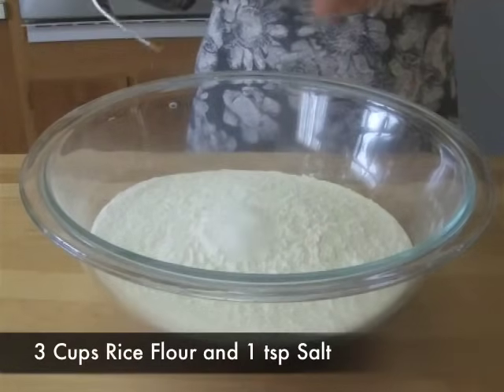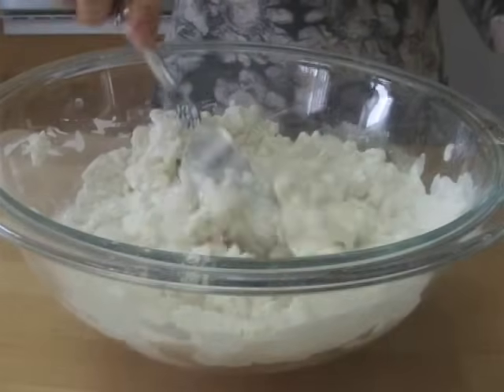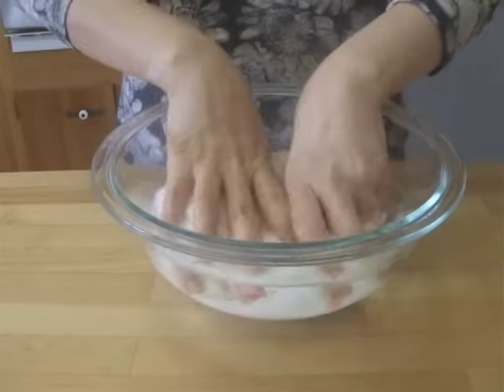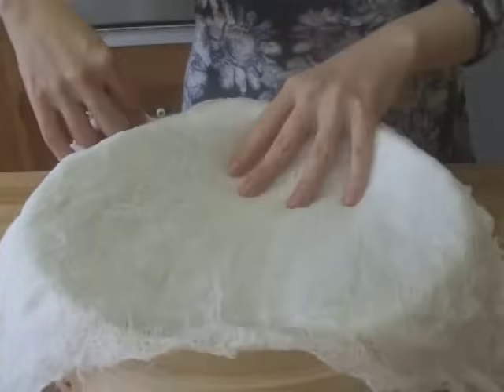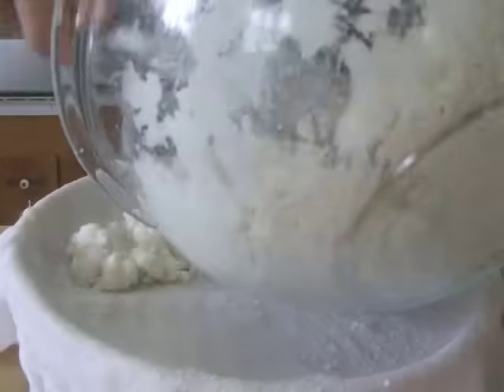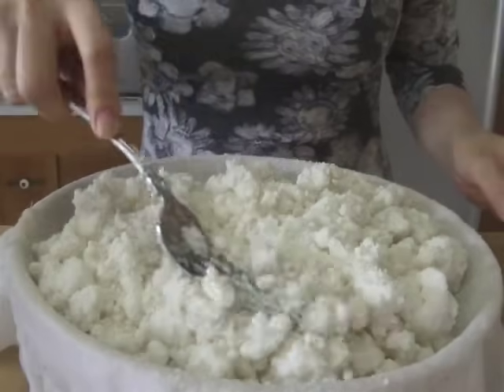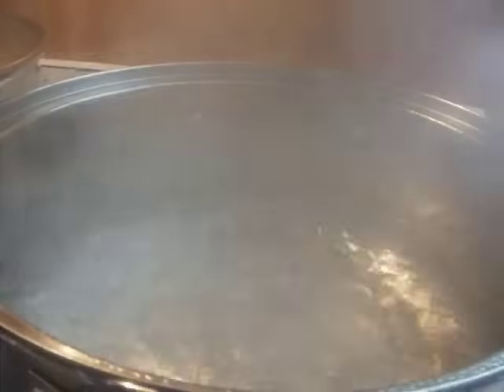For steaming, fill almost half of a pan with water and boil it on high. Meanwhile, combine 3 cups of rice flour and 1 teaspoon of salt. Slowly add 1 and a half cups of water and stir it gently. The rice flour will be crumbly. Prepare a wet cheesecloth, place it in a steamer, and add the rice flour on top. Once the water starts to boil, steam the rice flour for about 20 minutes on high.